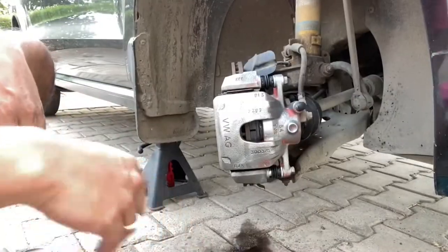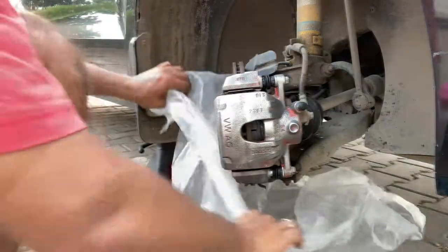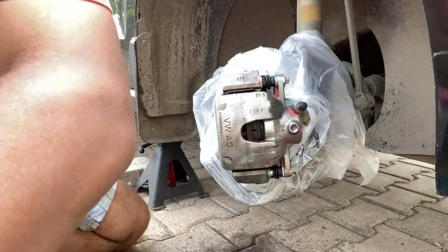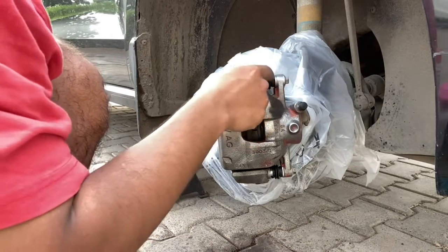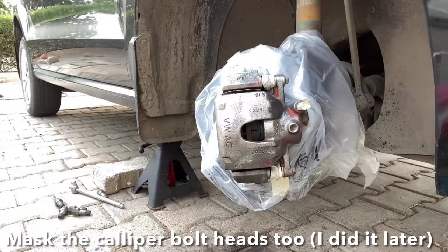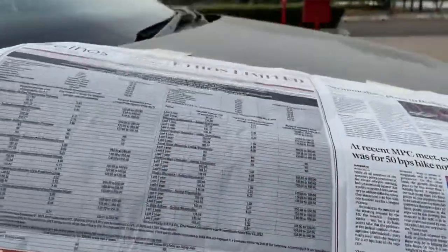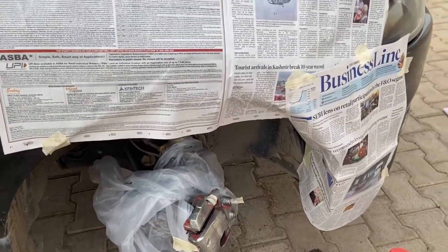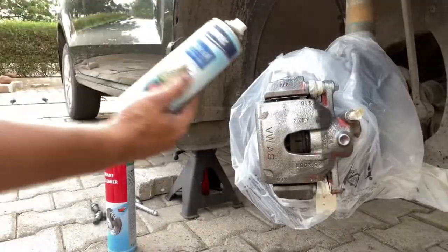Once that's done, start covering off all the unwanted parts where you don't want the paint to be applied. Cover the caliper and ensure that you block all the bleeder pins and all the rubber grommets with masking tape. Before attempting to do the primer painting, ensure that you cover the fender area sufficiently so the spray does not get applied to the coated surfaces.